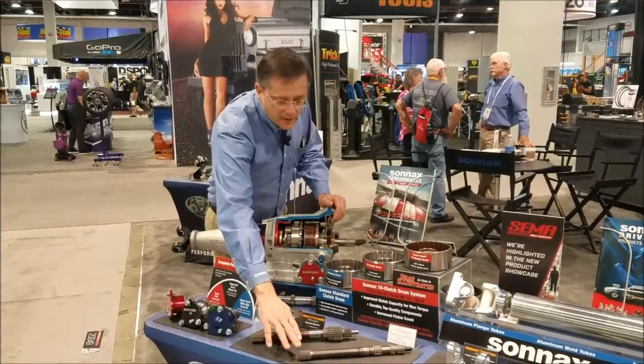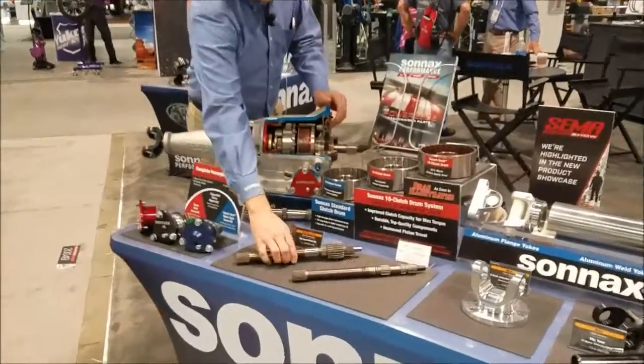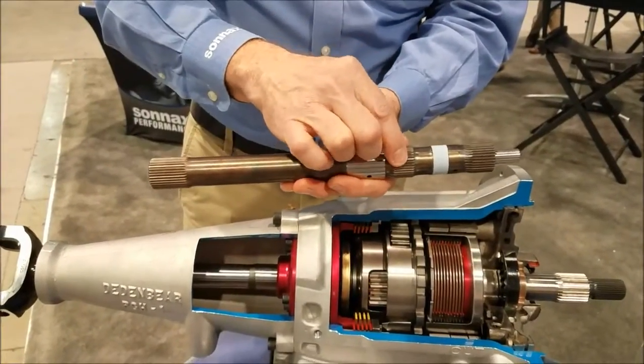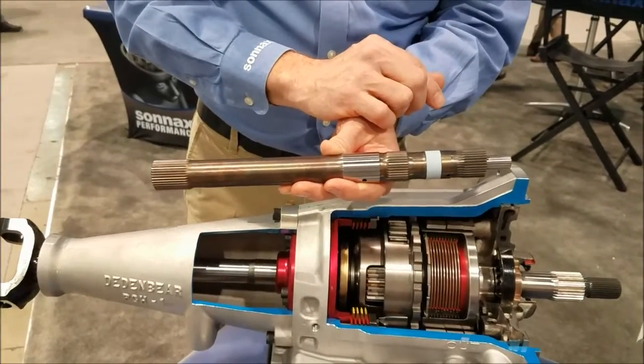Additionally, we have our standard size input shafts, but we're releasing for 2017 our big shaft system. The big shaft has a 35-spline input, 35-spline at the clutch hub, and then a unique large spline that fits through the original sun gear.